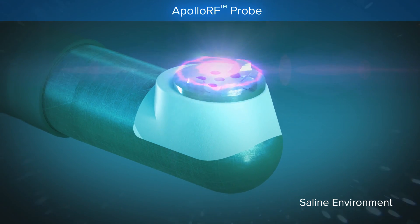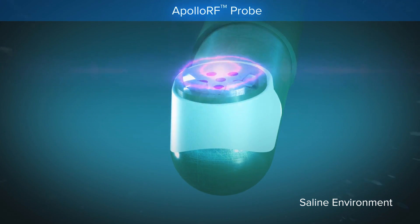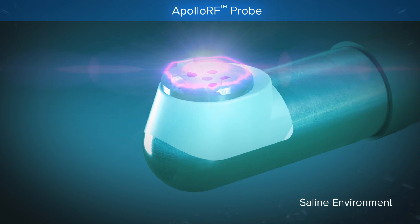This thin plasma layer contains energized particles that have sufficient energy to break organic molecular bonds. These conditions ablate tissue only at the tip of the device at relatively low temperatures in the range of 40 to 70 degrees Celsius.